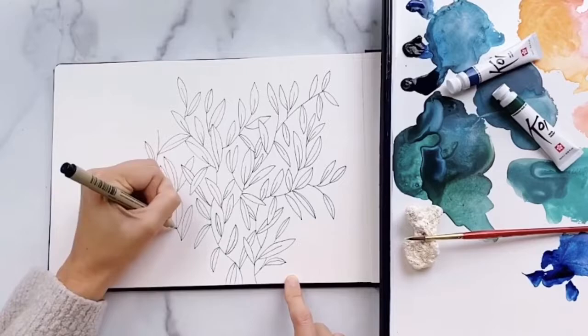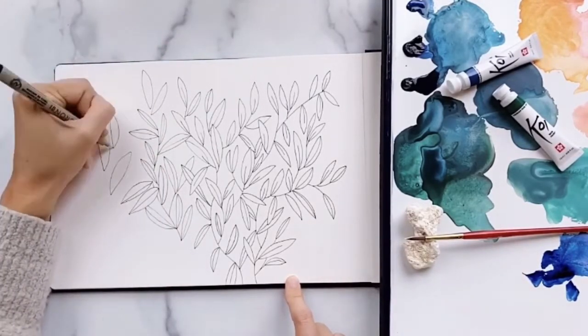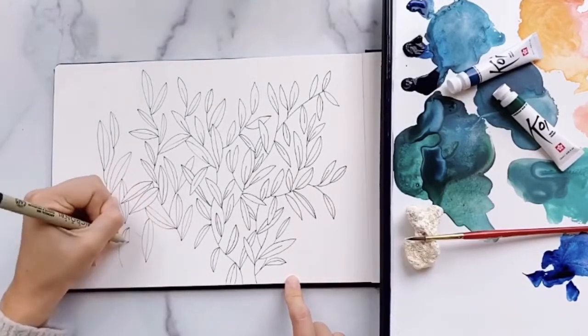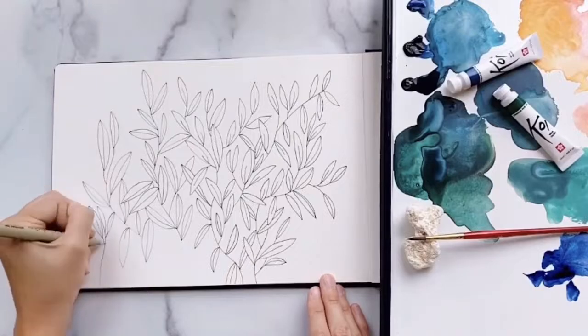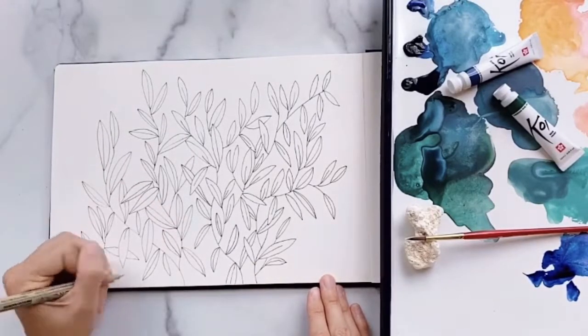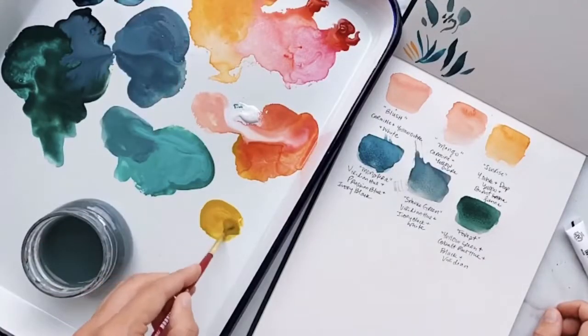Just the act of drawing, especially a repeated motion, is a very mindful process. It gets your brain engaged and your creativity moving. You can really start thinking about just relaxing, painting, and making simple shapes. So we're going to get all those done and now we're going to mix up our first color.